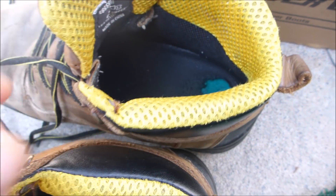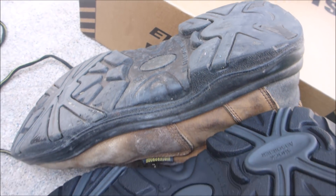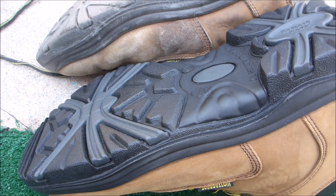There's a little bit of wear inside this one here. I'll show you the bottom. You can see the bottom here after five months of wear. They hold up really well.